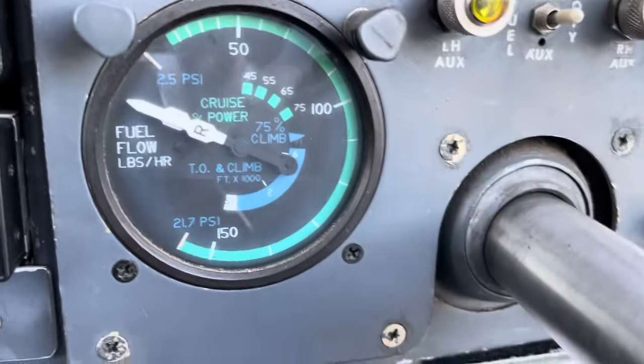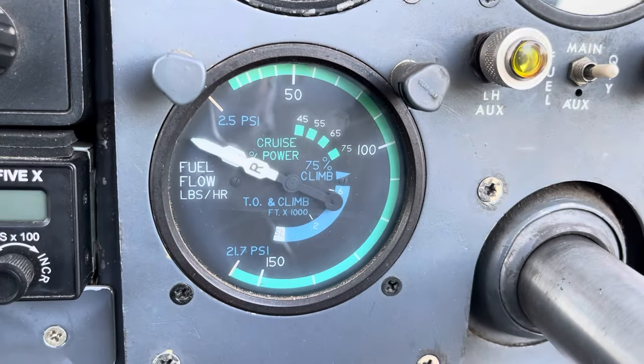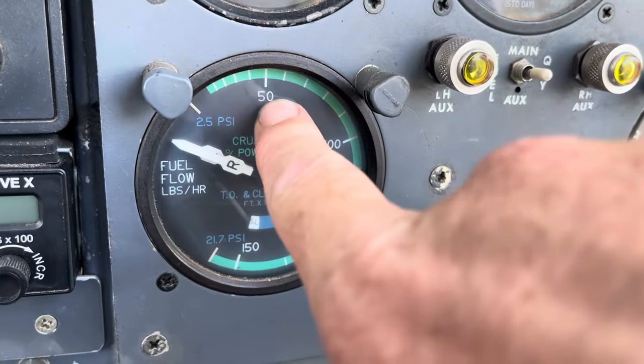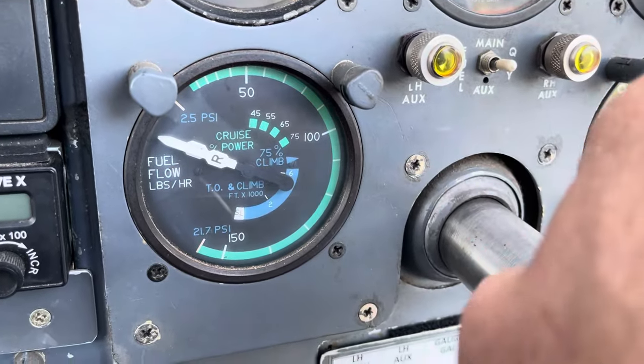Another flooding risk is at top of descent. If you treat the 310 like a 172 and simply jam the mixture rich at top of descent from 10,000 feet, there is a very high chance the engines will just stop because they're far too rich. We need to make sure we're leaning them properly, which is done using the fuel flow indicator.